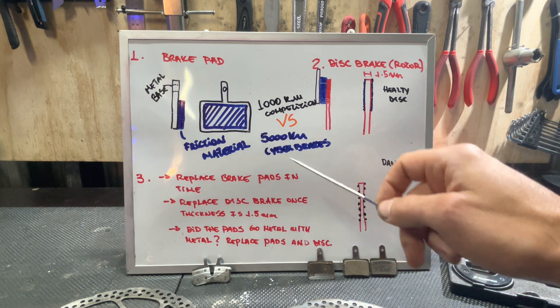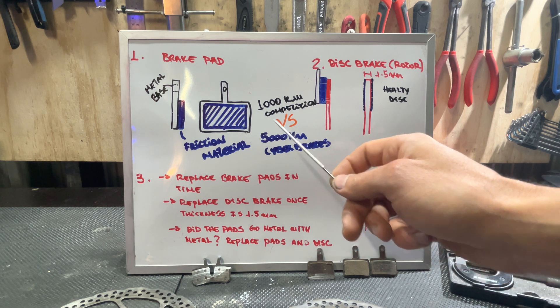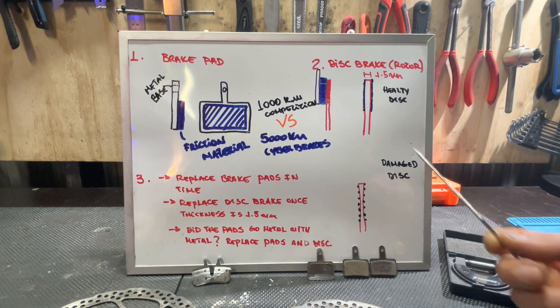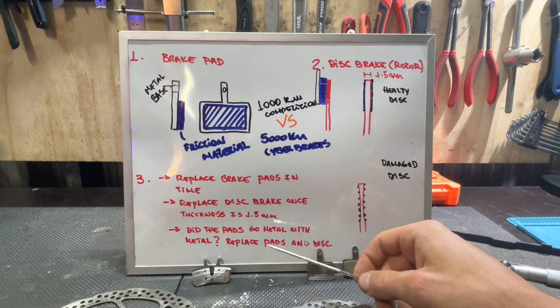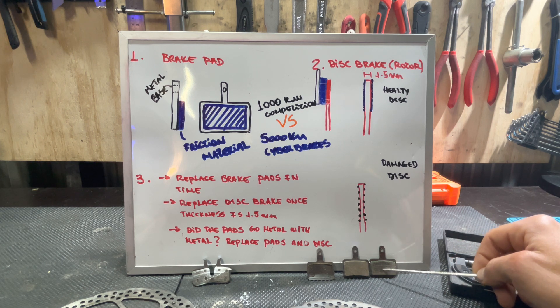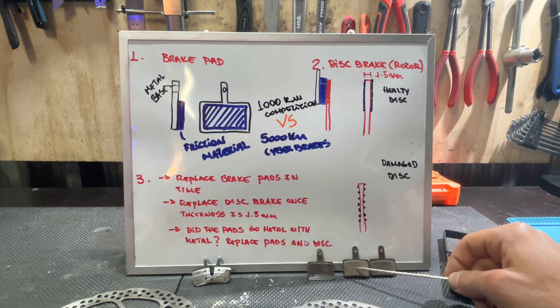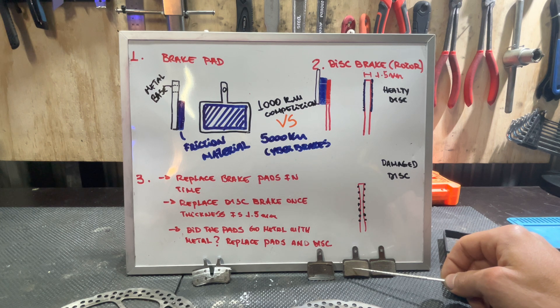Our e-bikes' brakes last about 5,000 kilometers between brake pad changes, while our competitors' last only 1,000 kilometers. We've been conducting many tests here in the workshop to arrive at these numbers. This is our brake pad compound, and this is the original brake pad compound found in most bikes — we have a better compound.